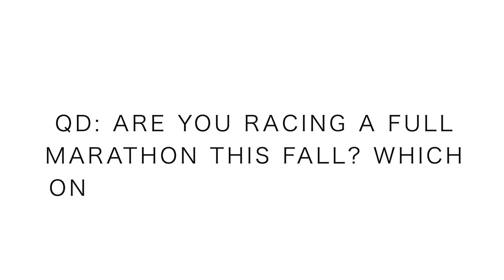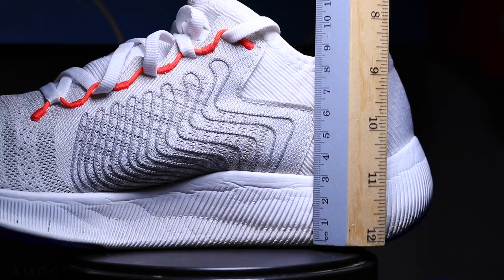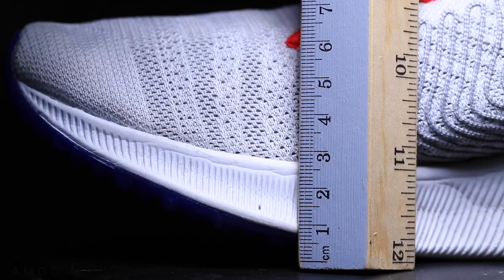Question of the day: are you racing a full marathon this fall? If so, what marathon, and have you picked out your racing shoe for your fall 2019 marathon? Let us know down in the comments. Okay, let's dive into some specs — here we go: 24 millimeter stack height in the heel, 18 in the forefoot.